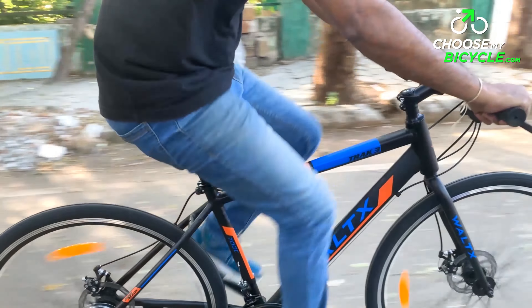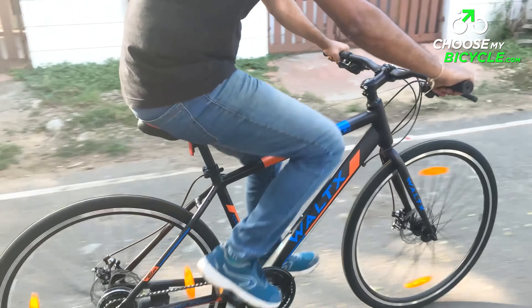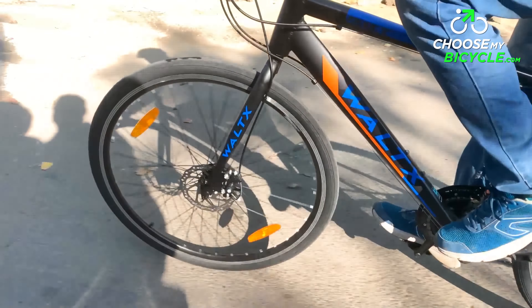The Track 3 comes with a pair of mechanical disc brakes at the front and rear, which are ideal for precise and safe braking performance on both rough and smooth urban roads. During the test ride, the brakes felt balanced and had a quick response time.